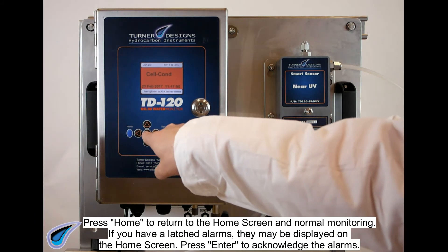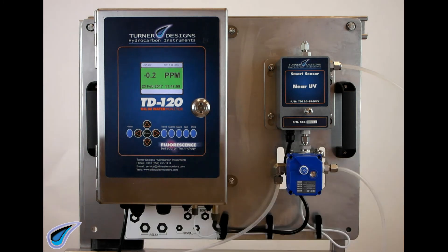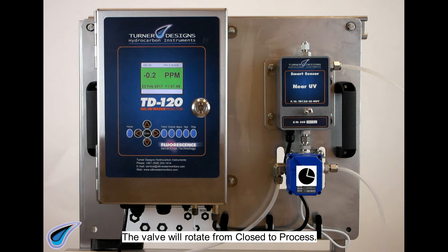If you have latched alarms, they may be displayed on the home screen. Press ENTER to acknowledge the alarms. The valve will rotate from closed to process.